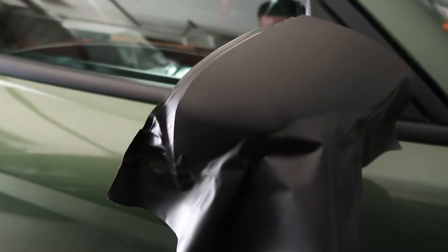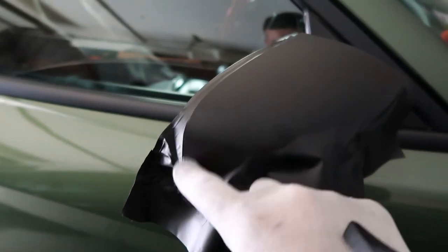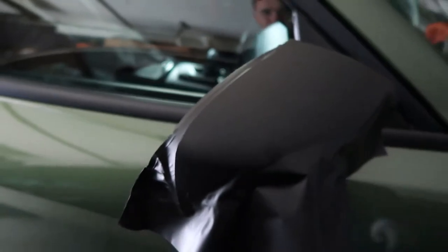Voila! I told you guys — remember the lines that were right here? No more lines. Hear that — no lines at all, no creases on the wrap. It's completely flat. That's how it's supposed to be.